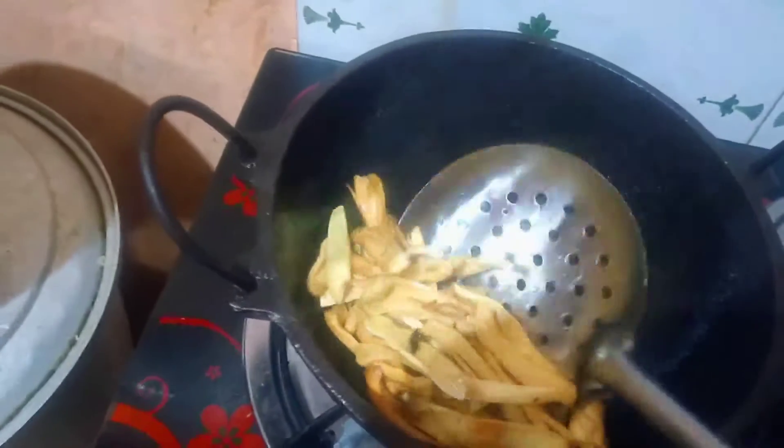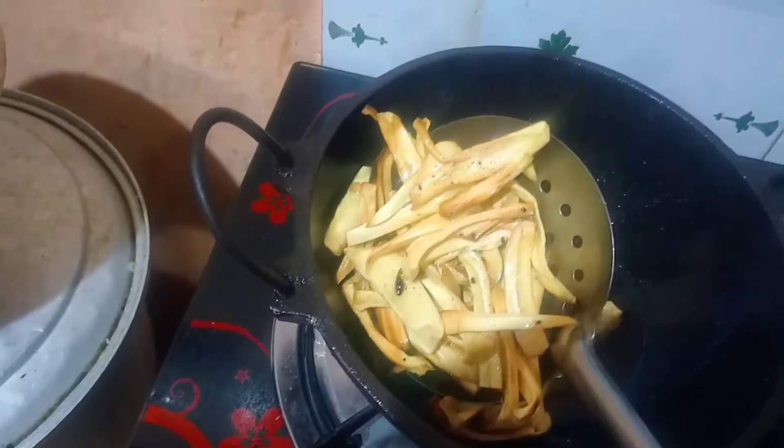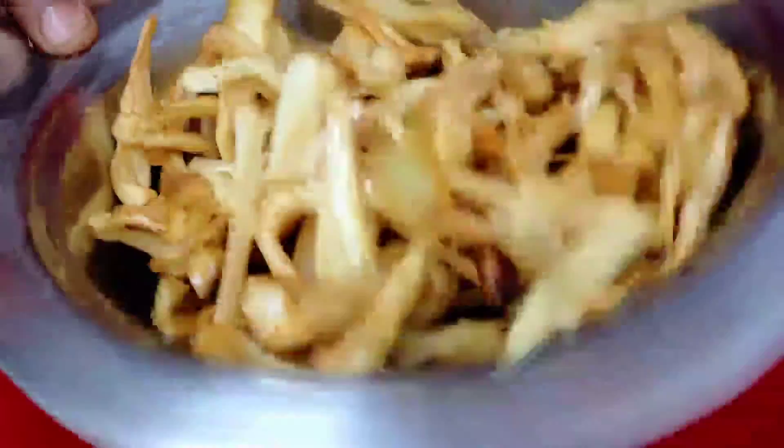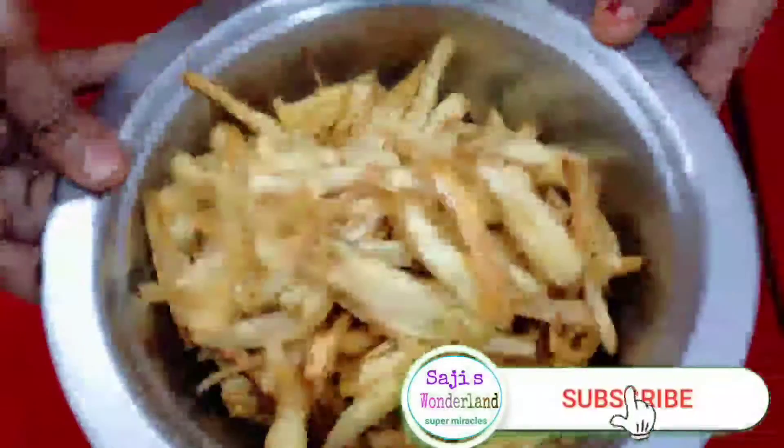I'm going to cook it. We will cook it and leave it. We'll cook it — it's a nice crisp and crisp. It's a nice crisp.